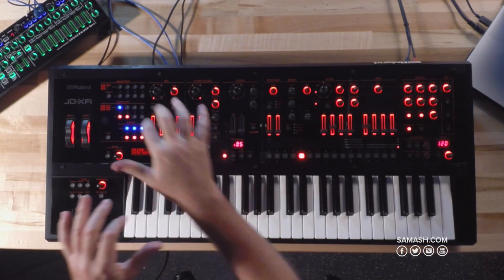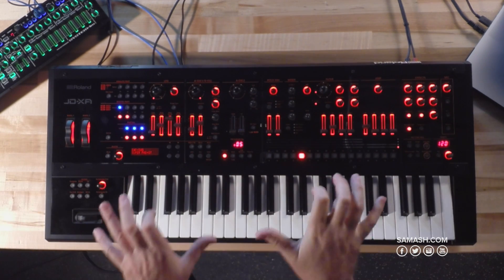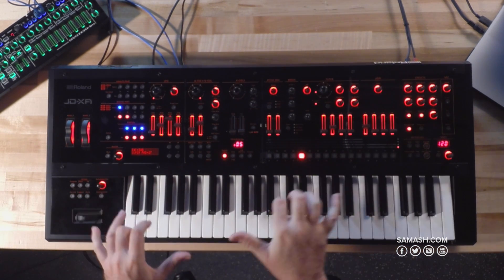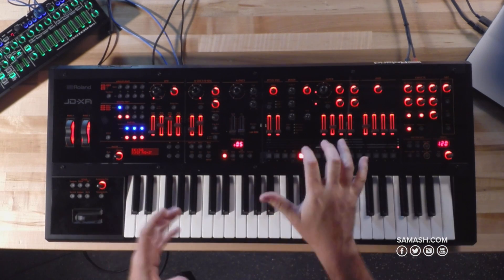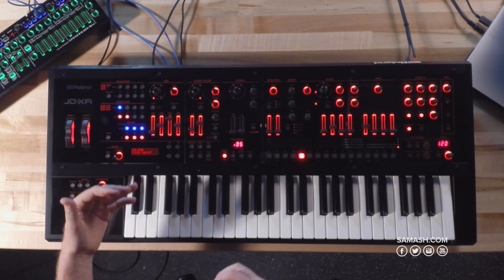But on the digital side, that's where you're going to really get all your polyphony. So if you really need to play those really big, thick chords, that's where you're really going to get it. So you're thinking like, wow, what if I wanted to do one of those really just huge sounding soft super saw Roland-esque pads? Well, you can easily get that sound from the digital side.